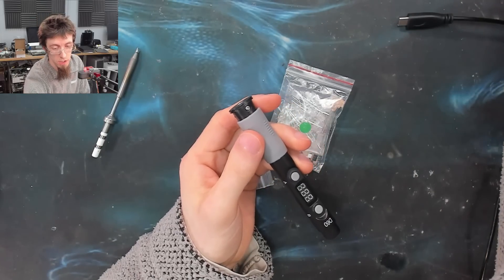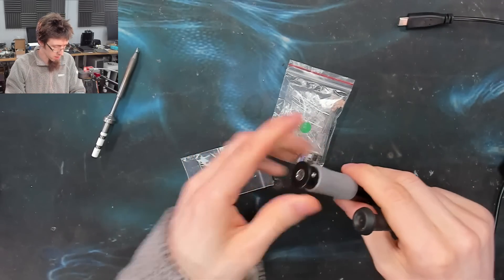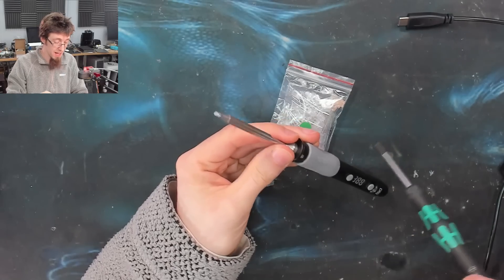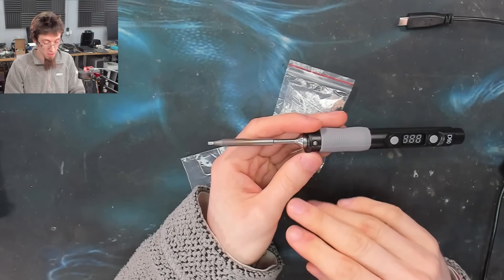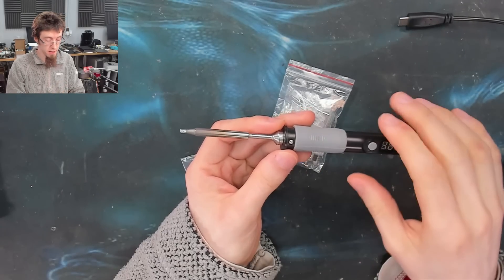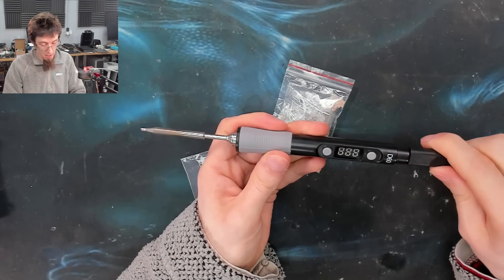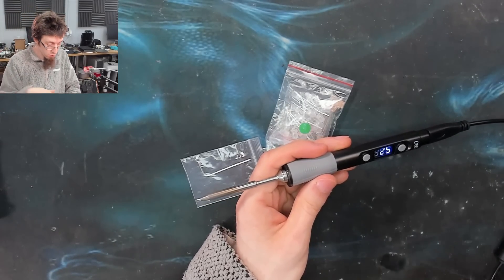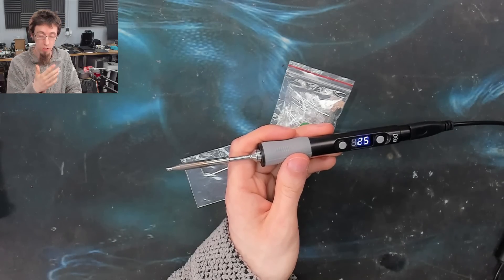To put the tip in, we pull back the rubber grip, which reveals two screws on either side. We can use either the allen key that came with it or a T6 screwdriver to back one of those out slightly and slide the tip in. These tips are fairly universal across electronic soldering irons — the tips from the TS-100, the PineSil, other Secure soldering irons, and I believe HECO tips as well all fit. So there's a massive selection of tips available, which is really great if you're getting into repair, because TS-100 style tips are incredibly cheap.